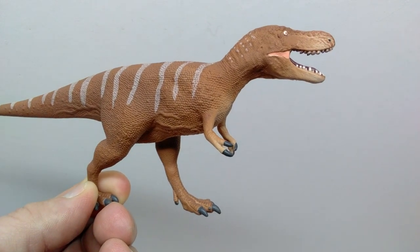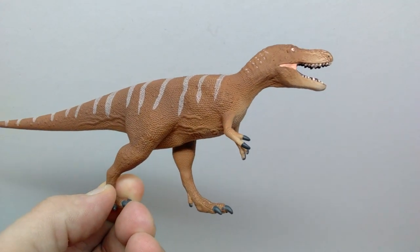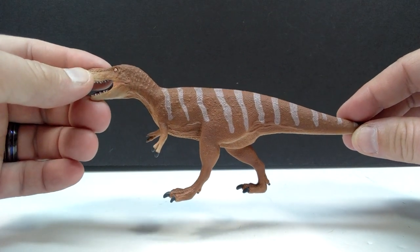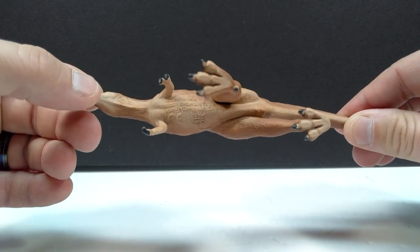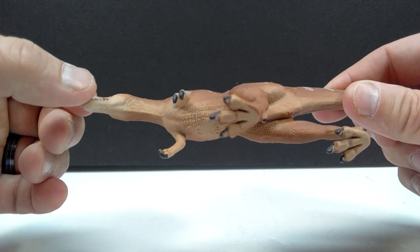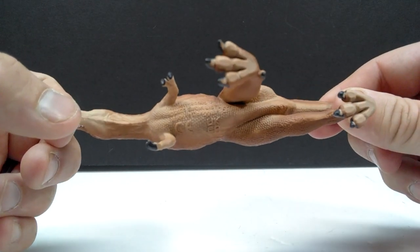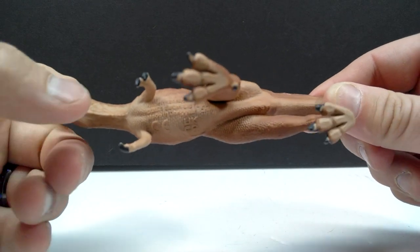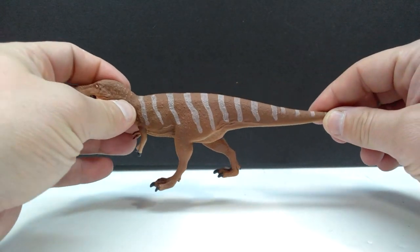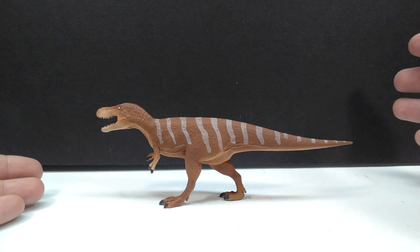An absolutely awesome Nanotyrannus and a fantastic choice of species on the part of Safari Ltd for the 2022 line. I'm really psyched to see this figure getting a release, and really happy it's as beautiful as it is. Something I may have failed to mention is that there's a nice light tone of color for the underside, slightly different from what we see on the lower jaw and snout — maybe a shade or two darker — and that light tone also extends to the undersides of the feet.